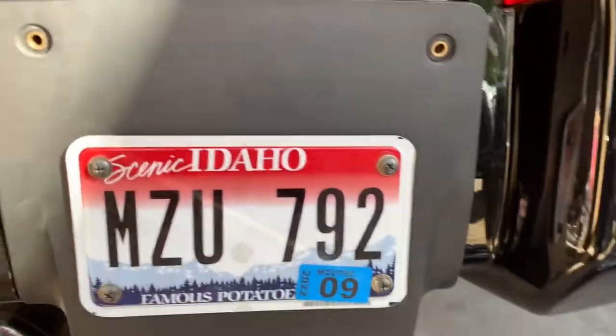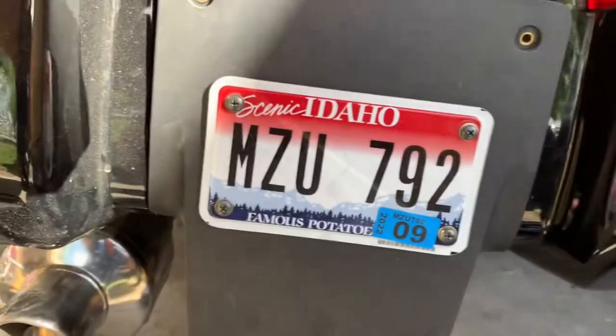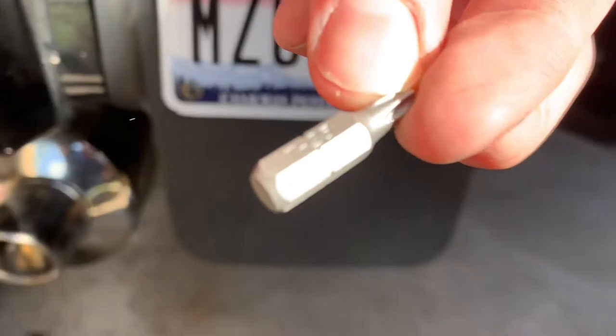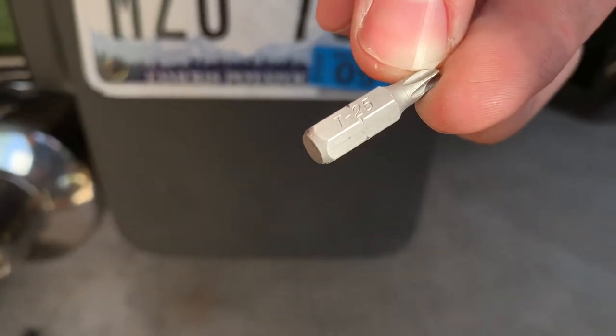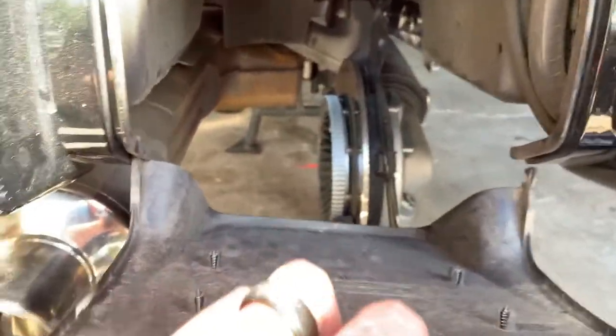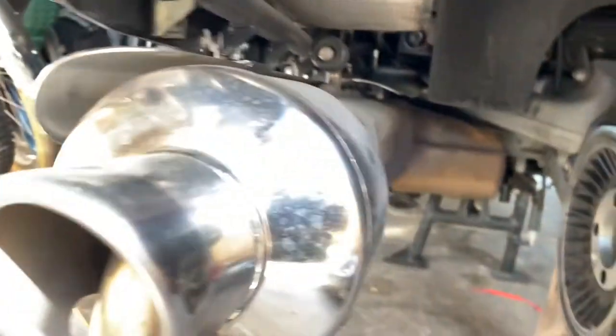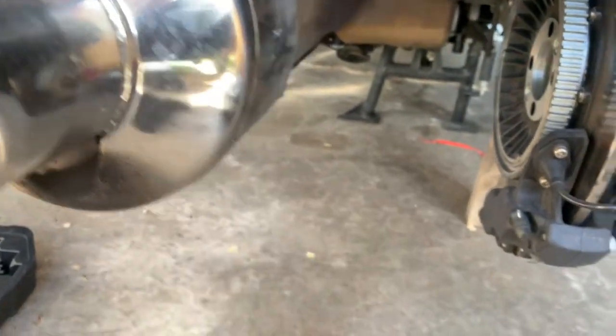There's two bolts, and the bolts are a T25. T25 right there. And those come out. Then this piece is going to pop out, as you can see right there. It has a little hook. Spot for the hook. And that's the hook right there.